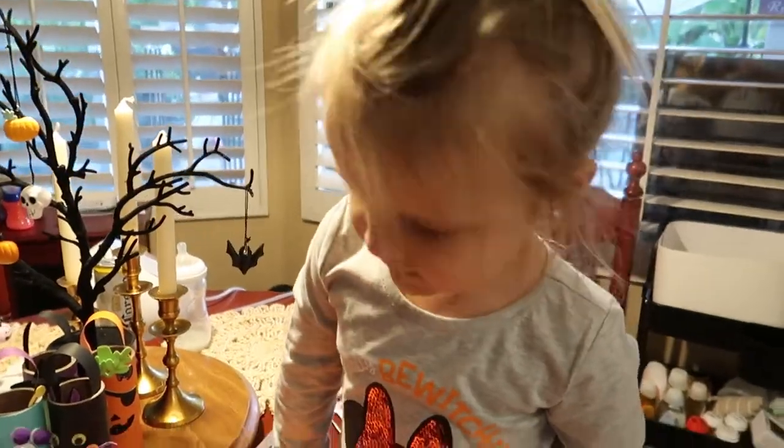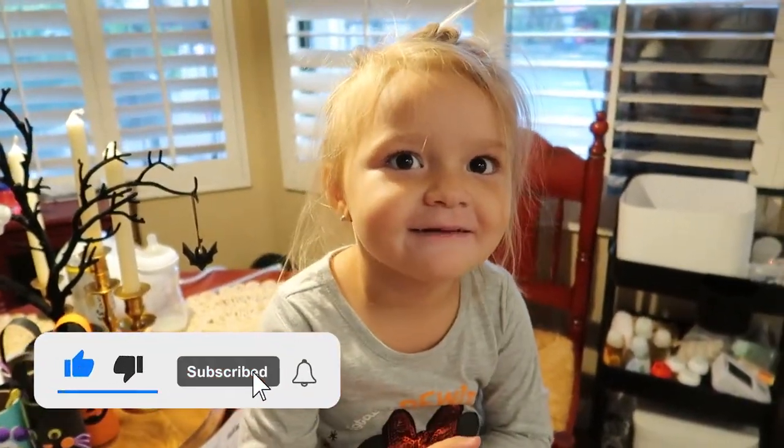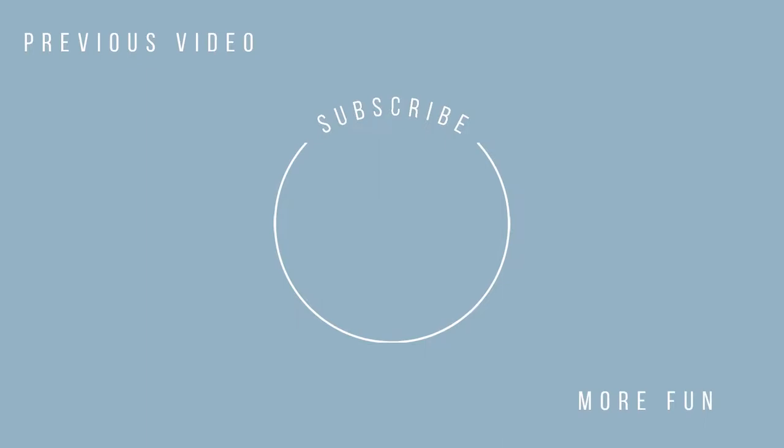Did you have fun? Yeah. Make sure to like, comment, subscribe. Thank you. Bye. Bye.